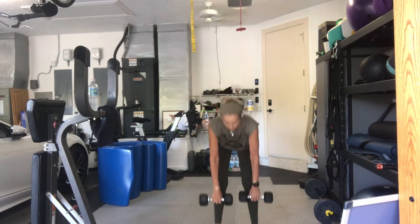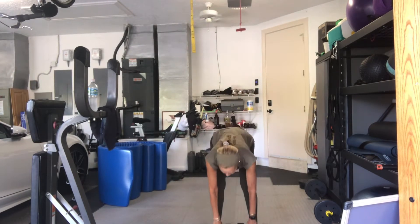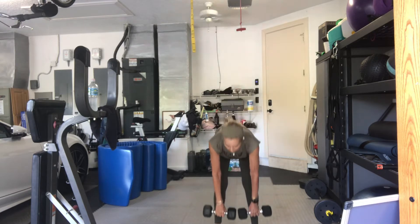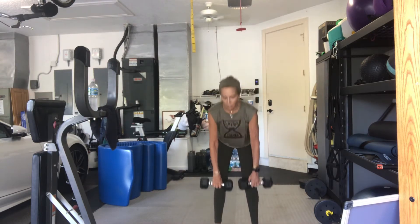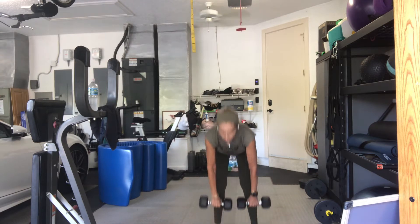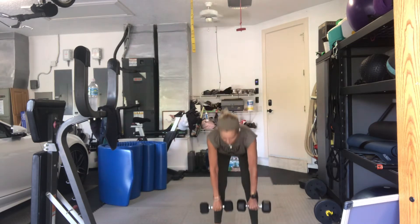Seven, six. That was a nice little breeze. Five, good. Go as low as you can comfortably. If it's hindering your hamstring, put a really big bend in the knees, or skip the exercise. Two more times. One more time. Good. Come on up.